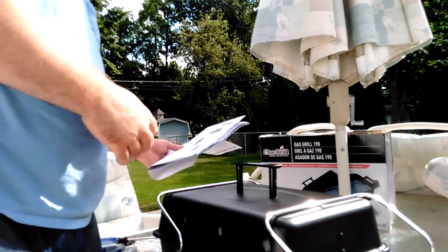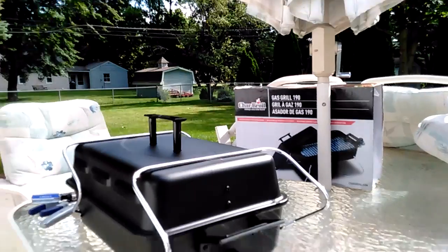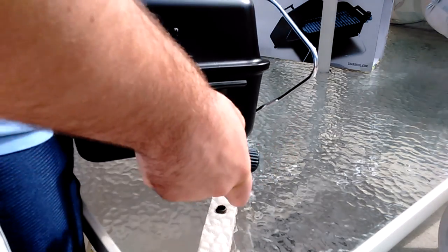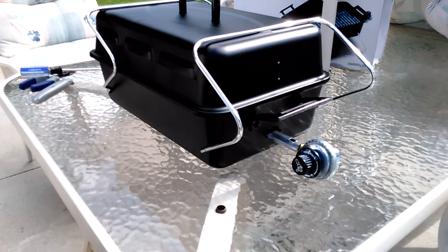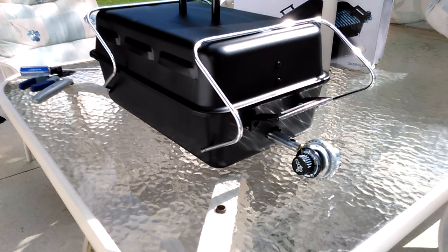This looks pretty easy. Got to rotate and twist it on here and that's it. There we go — that's it. We're going to light it and see how it does. We're going to burn off all the paints and stuff, so I'll be back.